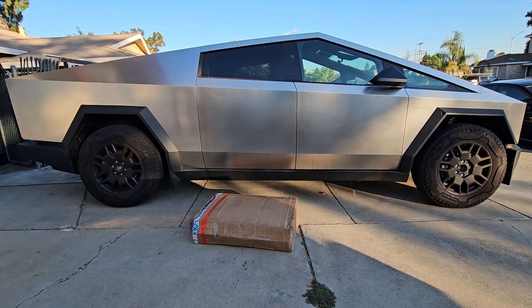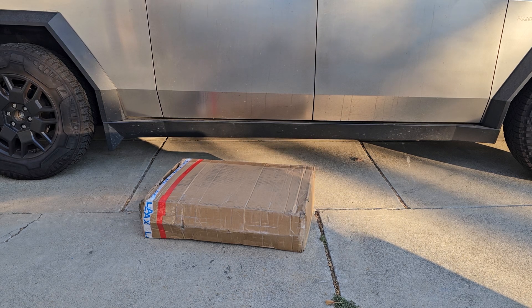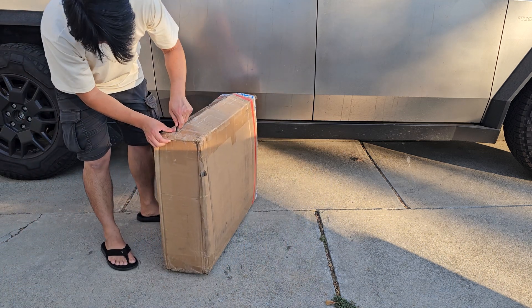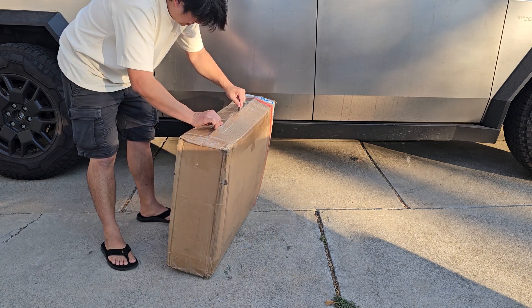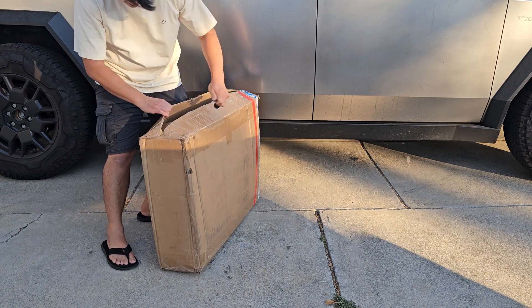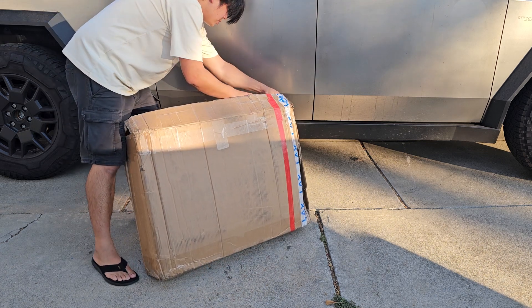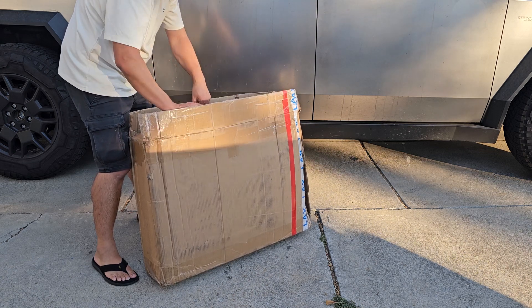I got a big box from Test Launch to review for Cybertruck items. Let's go ahead and take a look. Let's get this thing open and we'll see what we got inside. Be careful, I don't want to cut anything that's in there. Hopefully you guys can see everything. Let's go ahead and take a look.